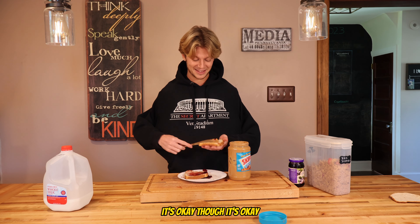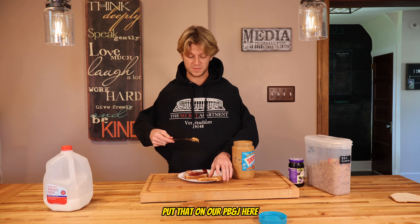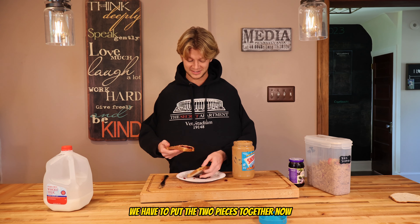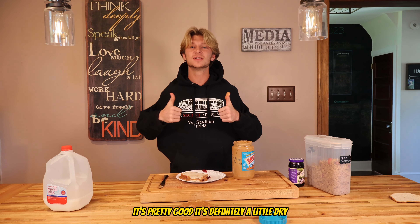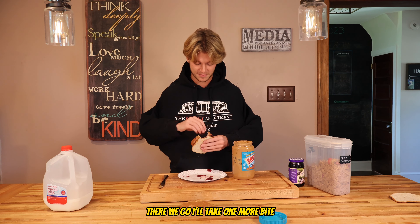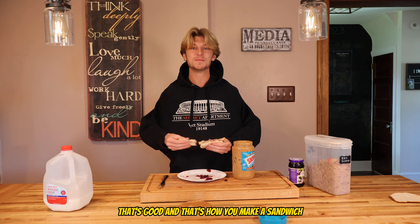We're still spreading with the wrong side of the knife, but it's okay — this is good spreading. We could grab a little more peanut butter, get a scoop, put that on our PB&J, and put a little bit more on the right side of the sandwich because it's a little dry on that side. We're gonna grab the sandwich and put the two pieces together. Pretty good — it's definitely a little dry. We're aiming to get more jelly on there. We'll take one more bite of the sandwich and call it a day.